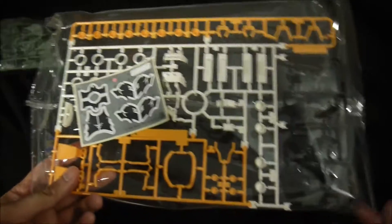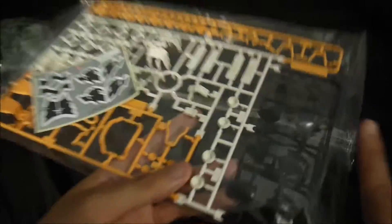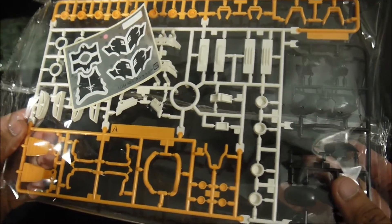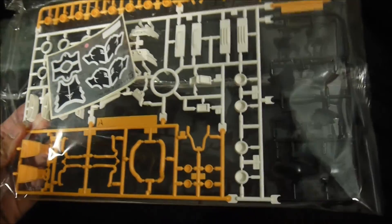White, yellow, black — multiple colors. That would be the A-plate. Definitely lots of pieces, and enough pieces for you to really get in there and detail this guy up.